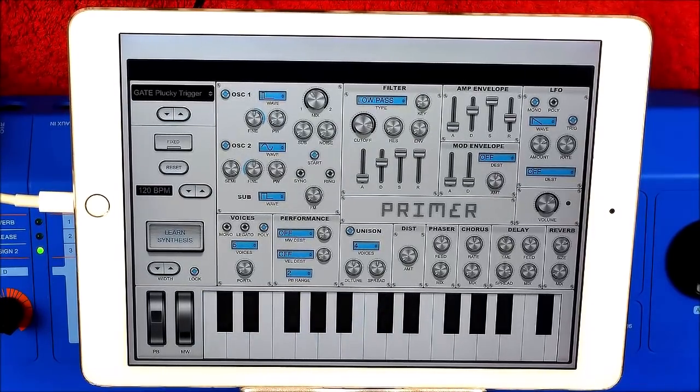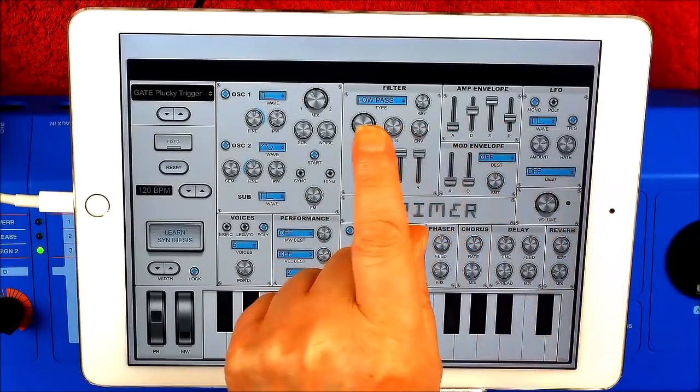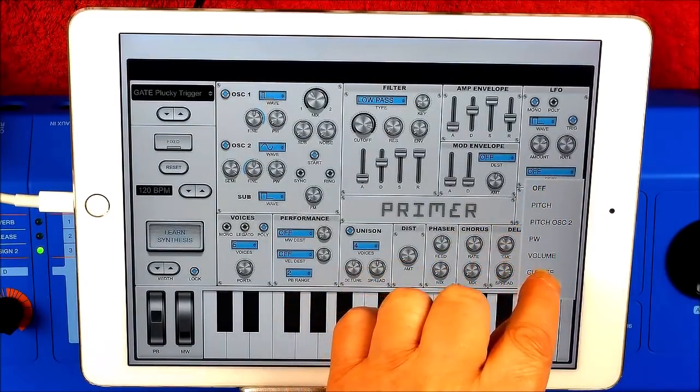So now I'm going to change that wave shape in the LFO. I'm going to change that to pulse. I'm also going to set this back to cutoff for now.